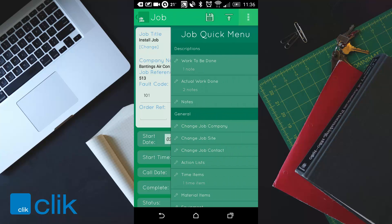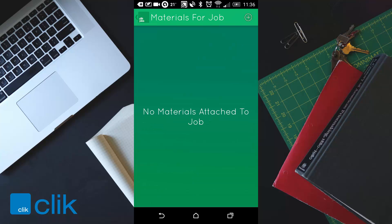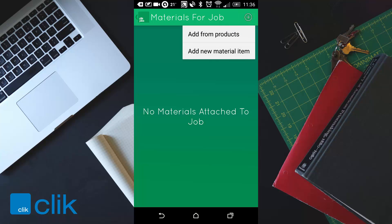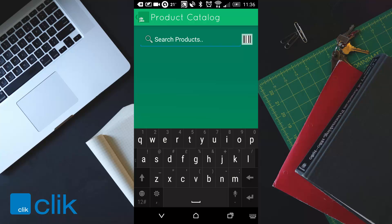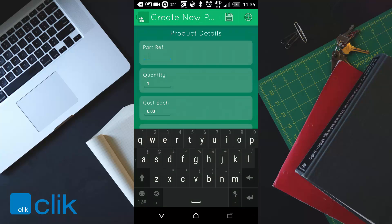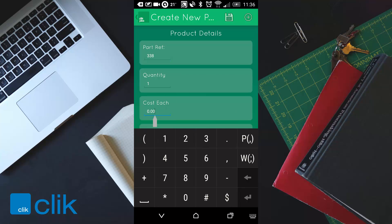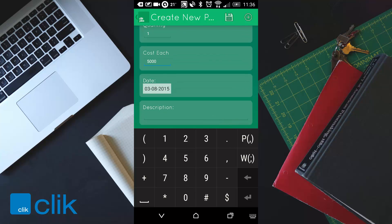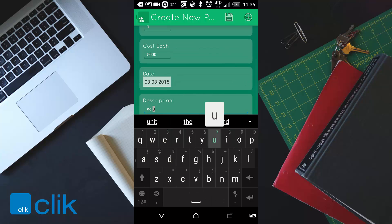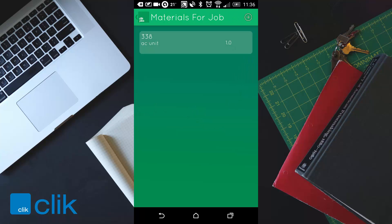Clicking the three dots again, you'll also see material items where you can add any materials used. Click the plus sign and you can either add from your products database by searching, or go to add and add a new material item of your choice. You can put the cost if you want. I'll add 'AC unit' and click save — that saves the AC unit.